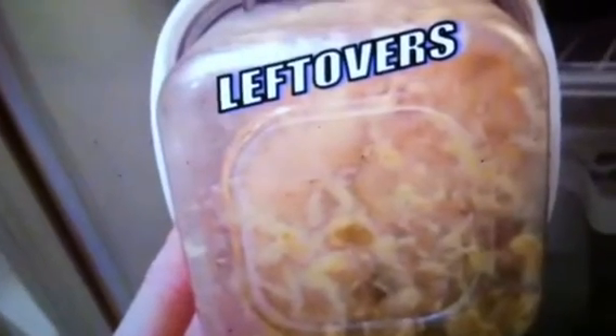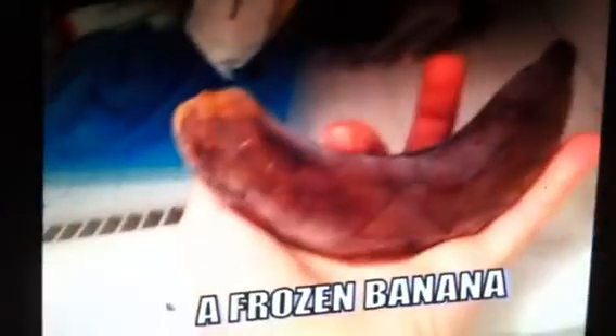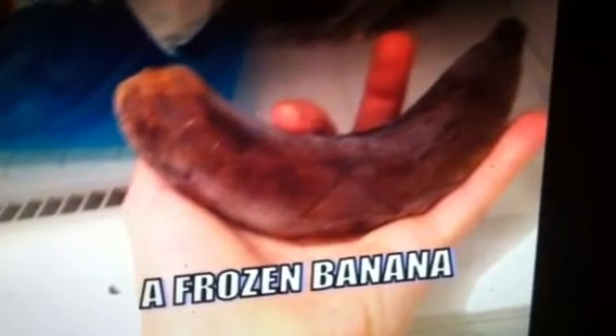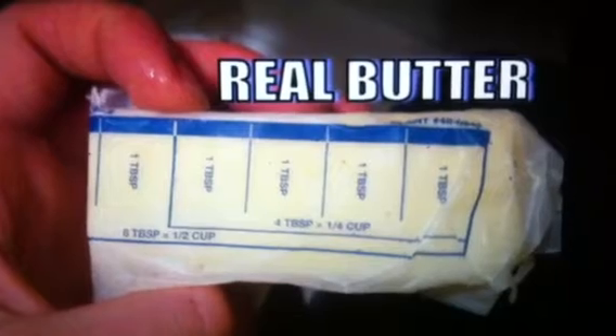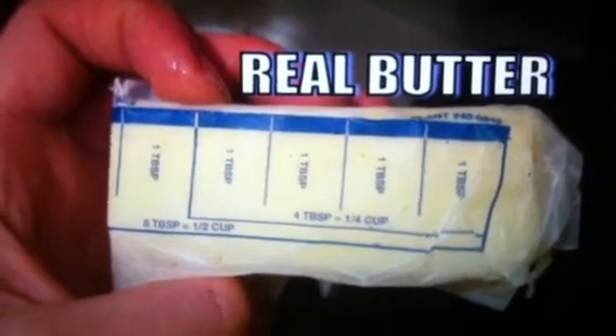So what do I have in my freezer and fridge? I have leftovers, which were consumed shortly after this photograph was taken. There's a frozen banana — actually my roommate's — which looks like it's made of leather but it's still banana. We have shrimps in the freezer, apple soda in the fridge with 0% alcohol, and real butter. It looks like there's a little over a quarter cup of butter left.